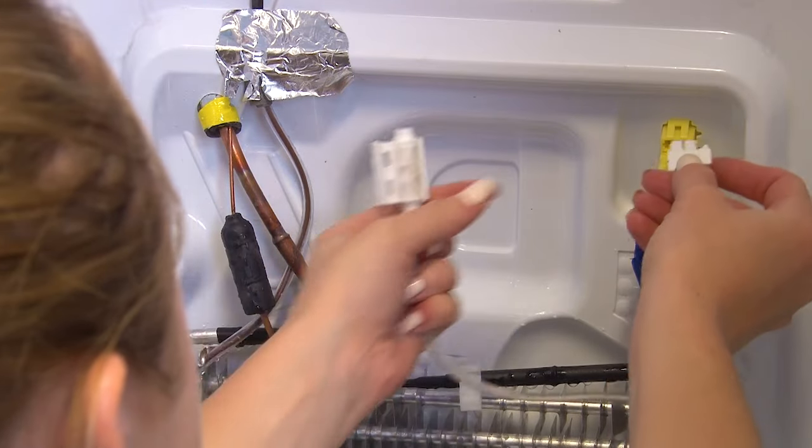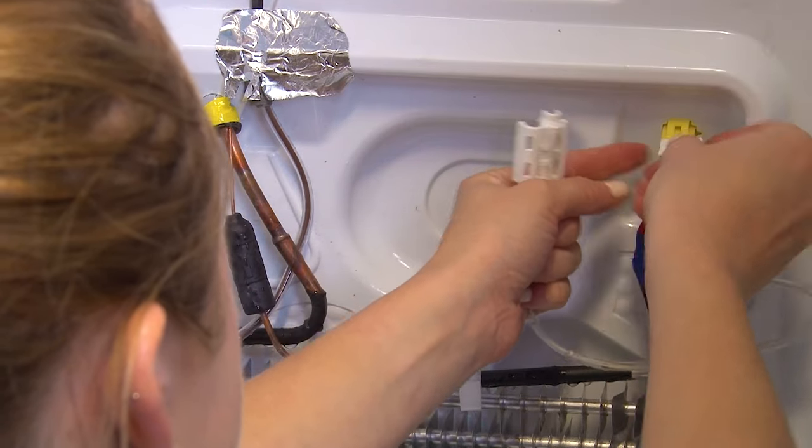Now you can replace this with a new one and if you're unsure how to connect it, you can refer back to the photo you took earlier.